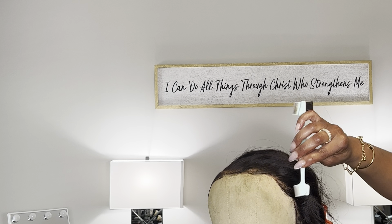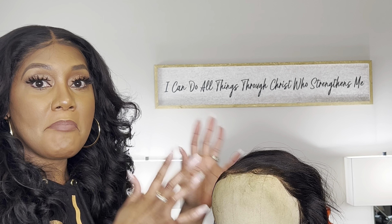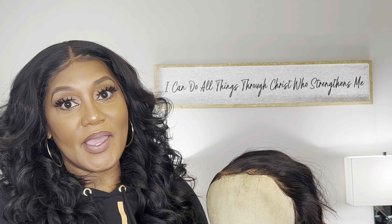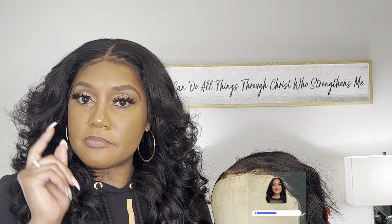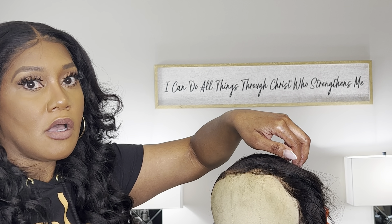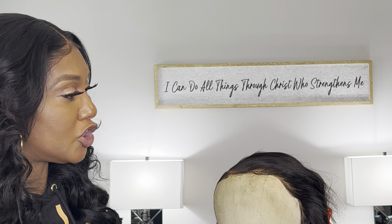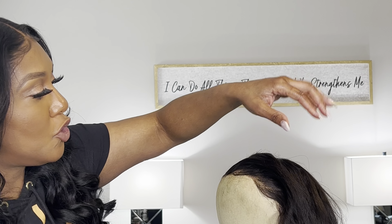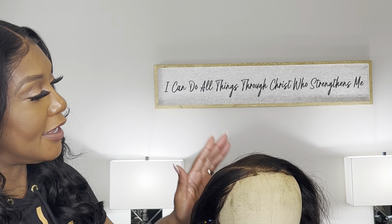That's it — you have learned a lot. This is how I train my baby hairs into a natural, flawless hairline. Look at that — everything is just so nice and flat.